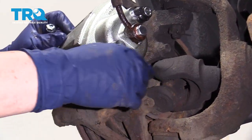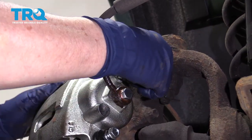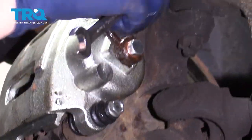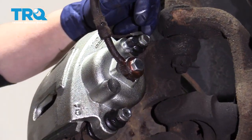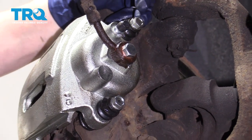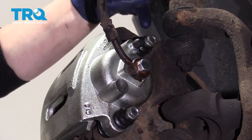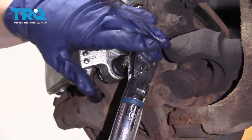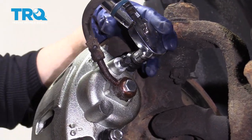Now with your new mounting bolts, hand-start both of them — that way you know they're centered. With a 12-millimeter wrench or socket, just bottom them out, then we're going to torque them up. The mounting specs for these two bolts is 7 to 15 foot-pounds. I'm going to go with 12 foot-pounds, and the reason it seems light is because it's the actual sliding pins themselves, not a caliper bracket to knuckle. So I'll go right in the middle at 12 — that way I know it's definitely tight but it's not going to break it.